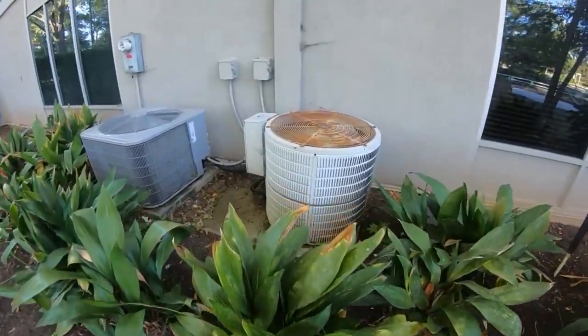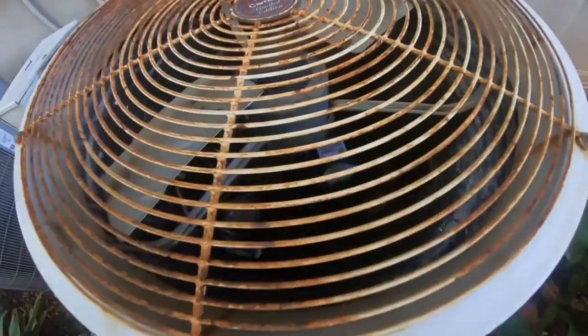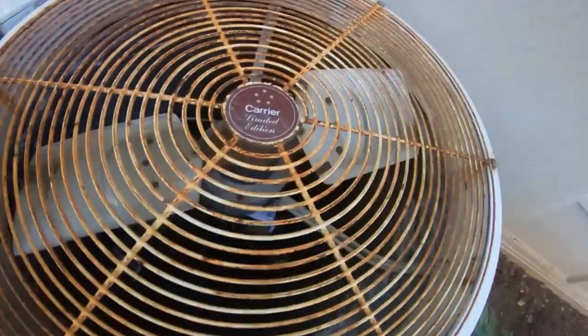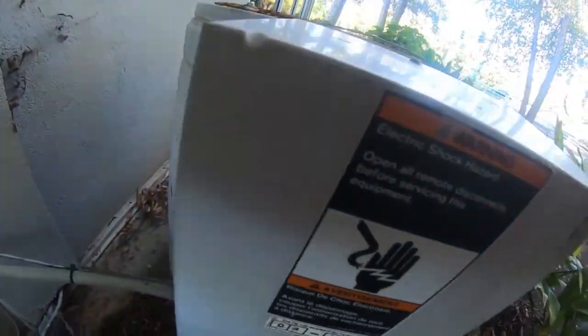There's these units — 1986 Carrier Round One, it's got a new compressor. Three ton, if I remember correctly.